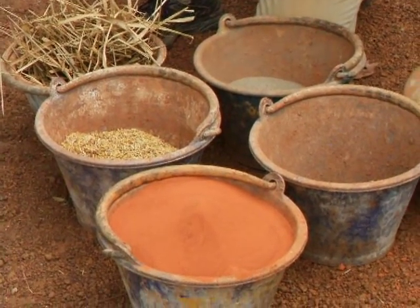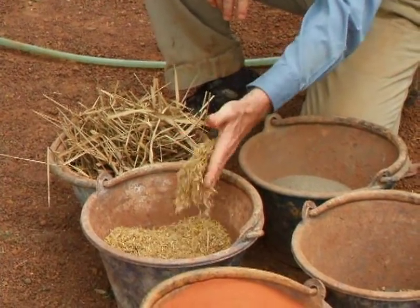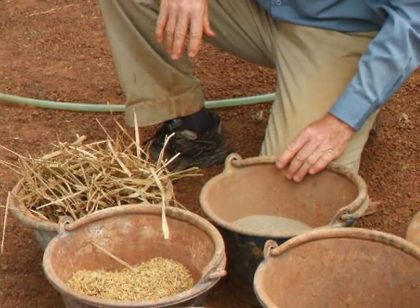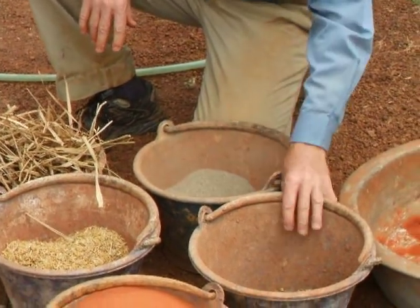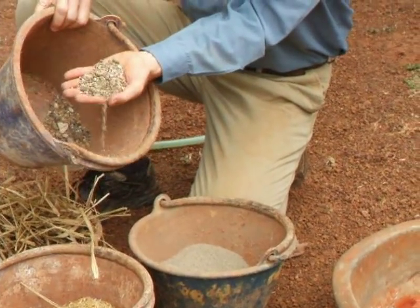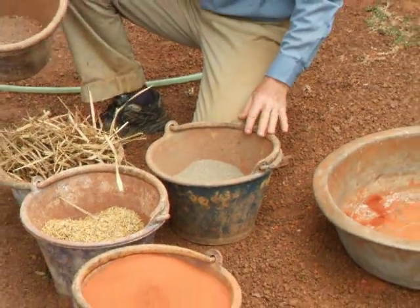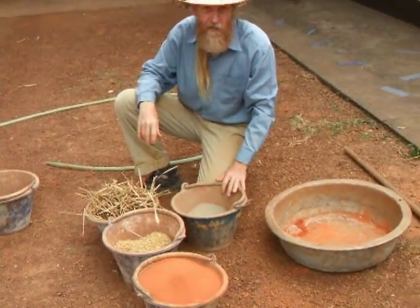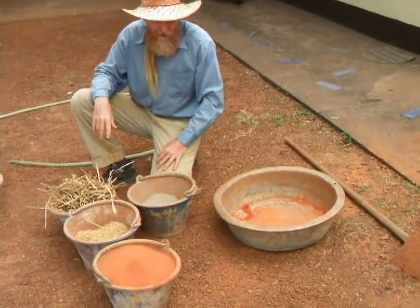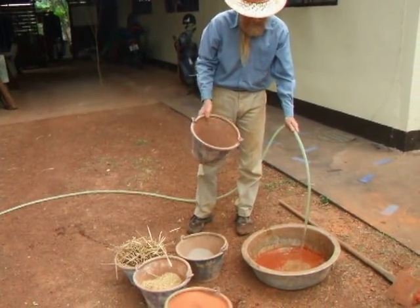Demonstrating here how to make our plaster. We're using clay soil — you could also use dry clay, which will mix more easily. We're using some rice hulls to add fiber and insulation. We're using the chopped vetiver grass for fiber. We've screened our sand to get rid of the larger pieces — we don't want those in the plaster.